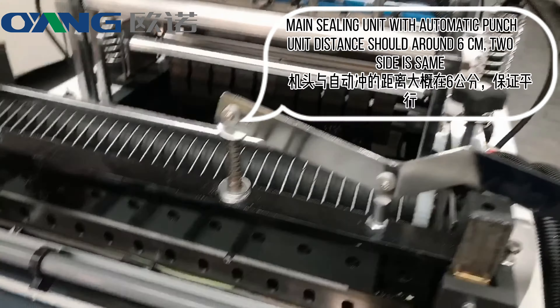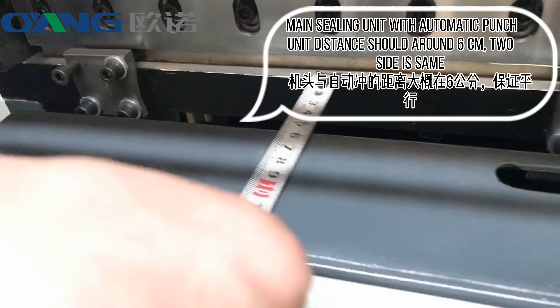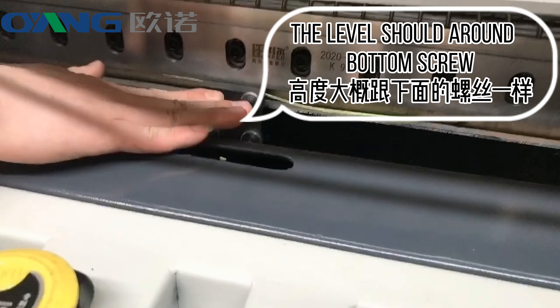Main ceiling unit with automatic punch, the distance should be 6 cm, and both sides should be the same. The level should be set on the bottom screw.